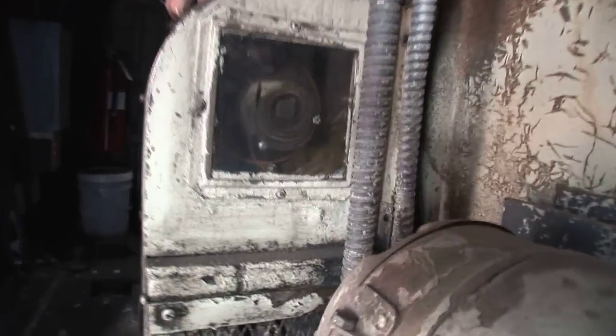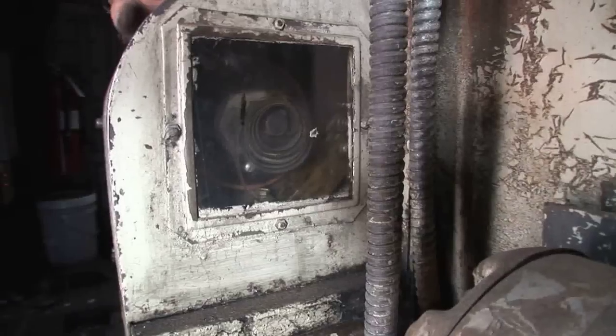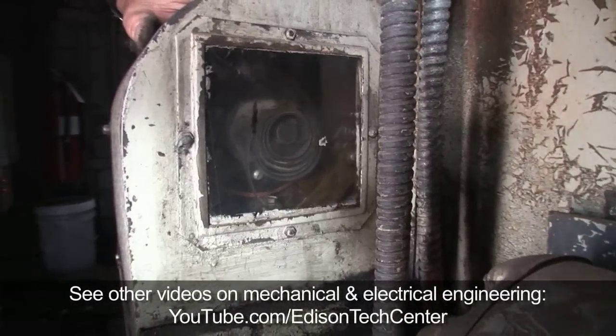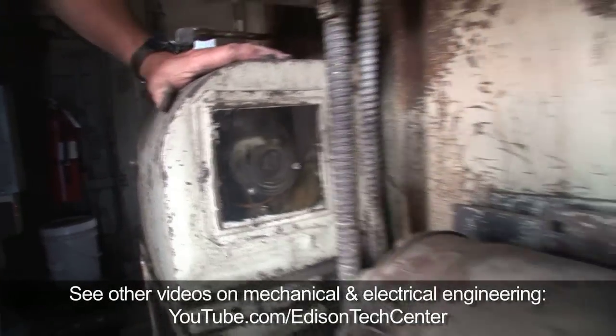This is the load regulator. It regulates how much voltage goes to the traction motors depending on load and speed, and it runs off the oil pressure in the engine.